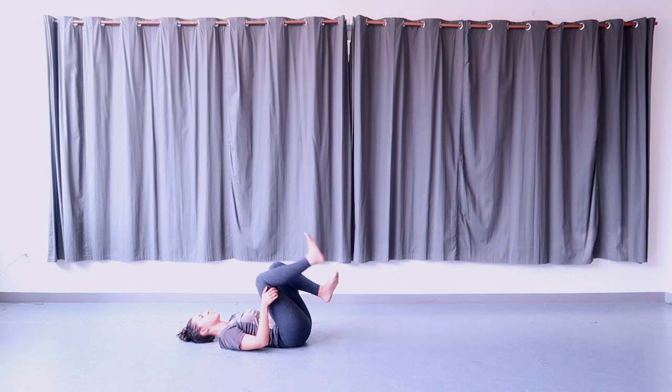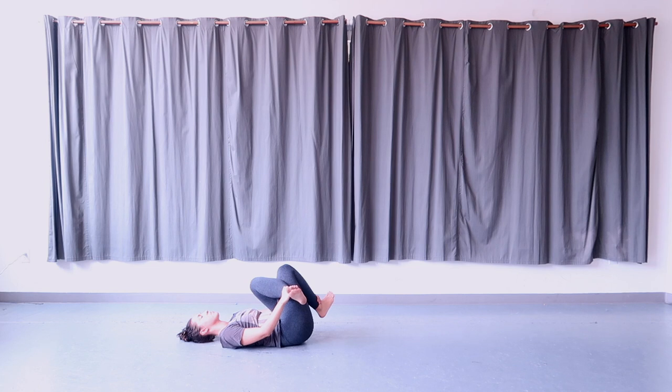Uncross the legs and switch sides — the left leg over the right. Hold on to your ankles once again, hugging the legs in, feeling a stretch in the outer glutes and outer hips. Hold here.